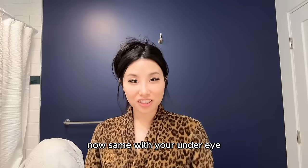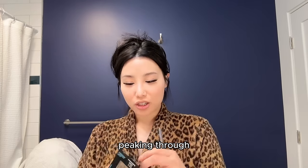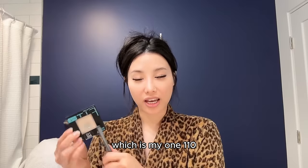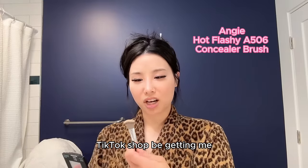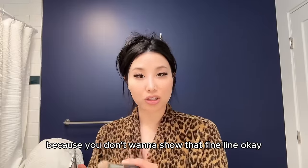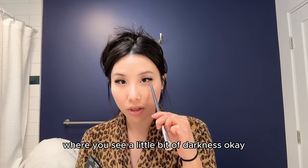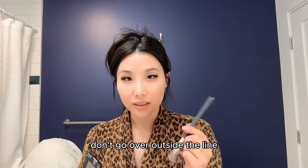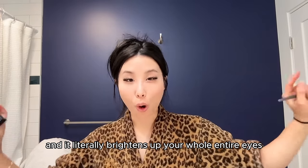For the under eye, if your dark circles are still peeking through, get your lighter shade — my 110 — and use a separate brush. I got this one on TikTok Shop. Lightly pat it in, make sure you get all the excess out so you don't emphasize fine lines, and only pat it where you see a little bit of darkness — don't go outside the line. It literally brightens up your whole entire eyes.